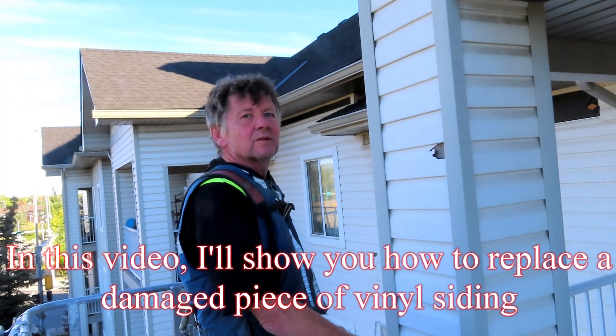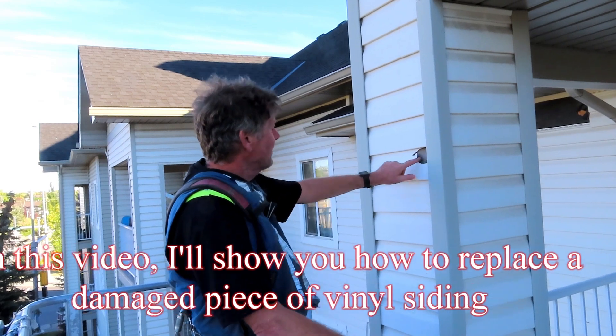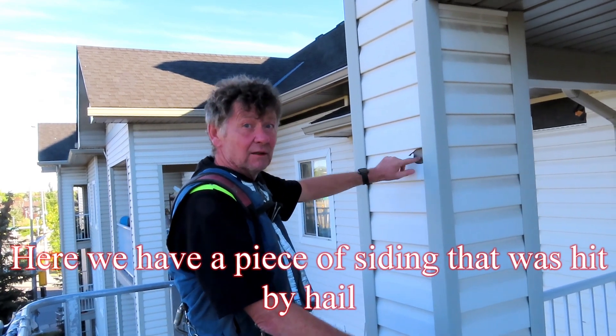In this video, I'll show you how to replace a damaged piece of vinyl siding. Here we have a piece of siding that was hit by hail.